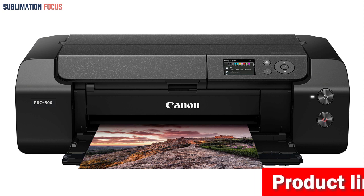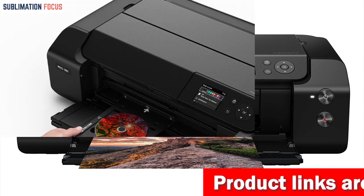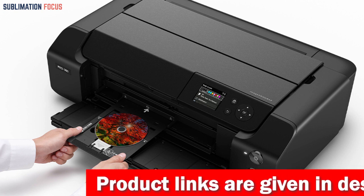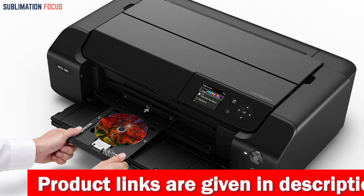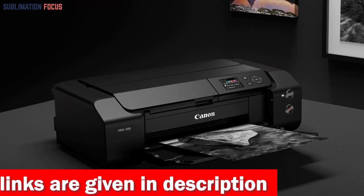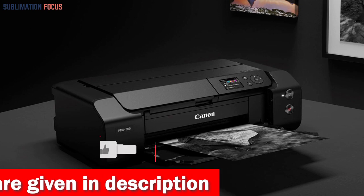In addition to its impressive features, the Pro 300 offers Wi-Fi connectivity, making it easy to connect with your devices and streamline your workflow. And its sleek, print-only form factor means you can focus on what matters most: creating stunning prints that showcase your creativity and vision.